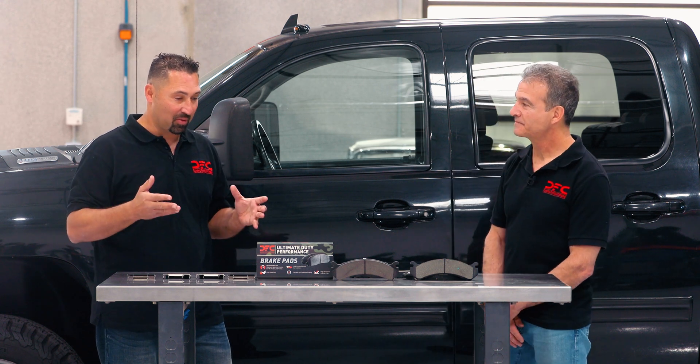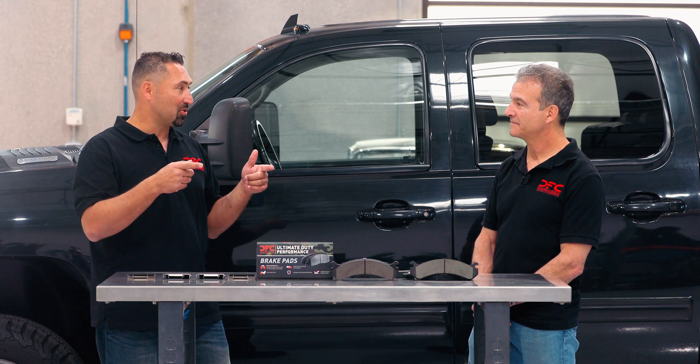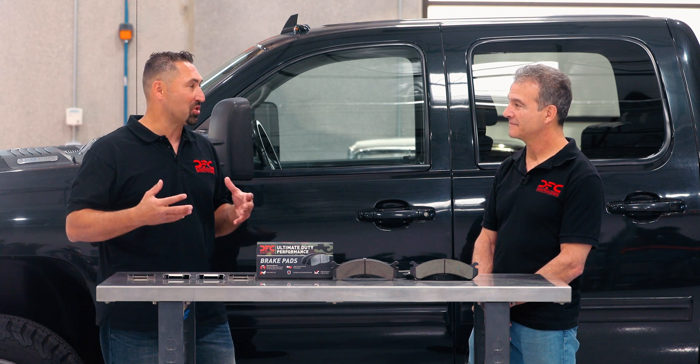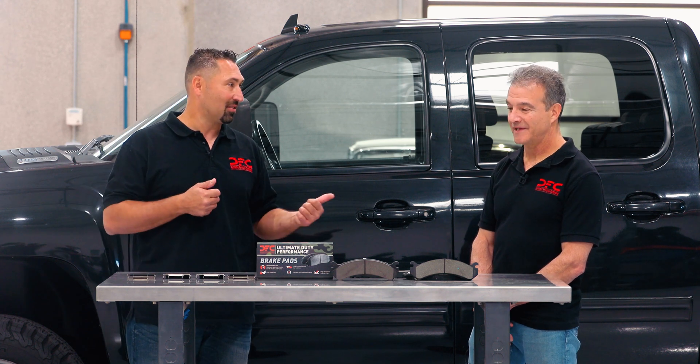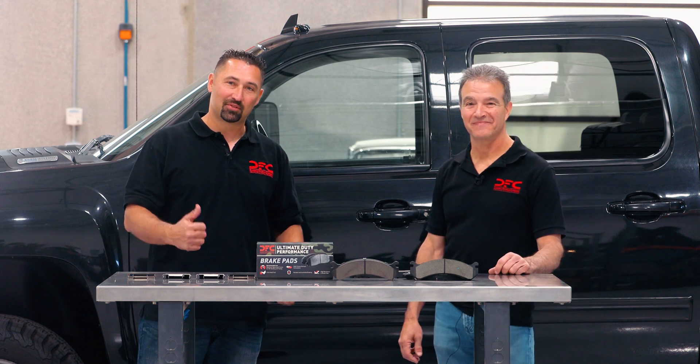I'm excited to put them on our work truck, pull some heavy loads down a big grade, and see just how much they can withstand and handle. Let's put them on and give it a shot. Thanks everybody, see you soon.